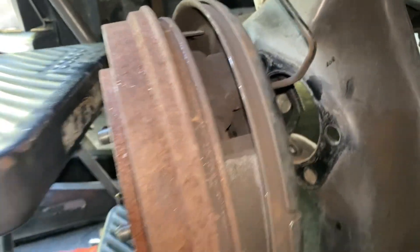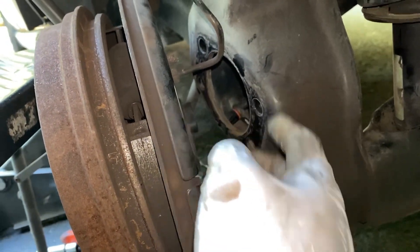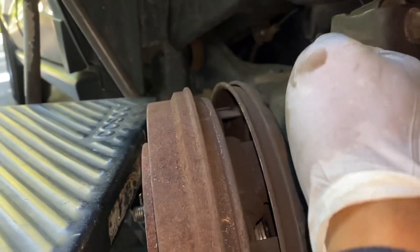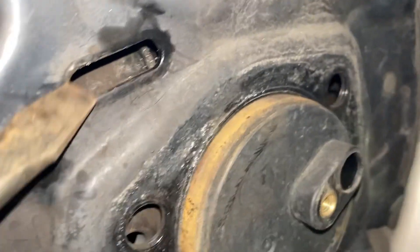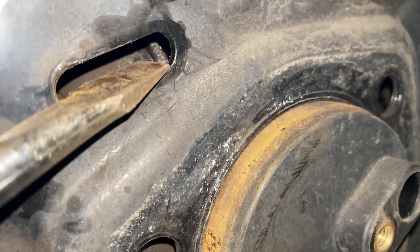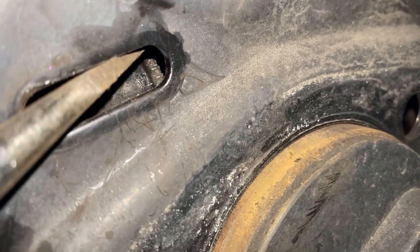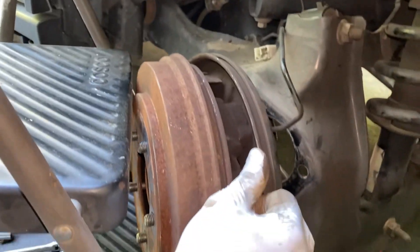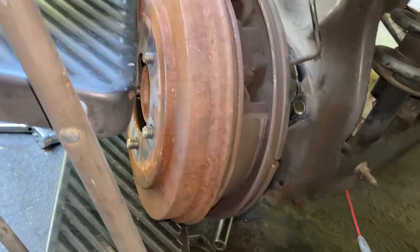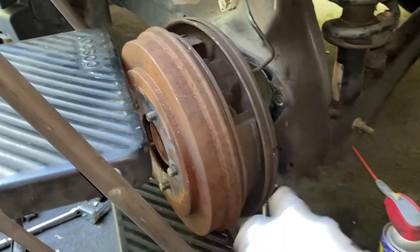Right after I took those four bolts off, you can see I got more room here. Make sure you support it with something so you don't damage your brake line. I got more room to adjust the parking brake right here. What you want to do is spin it like this — not down, you want to twist it up. Once I twisted that up, I was able to separate the drum much easier.